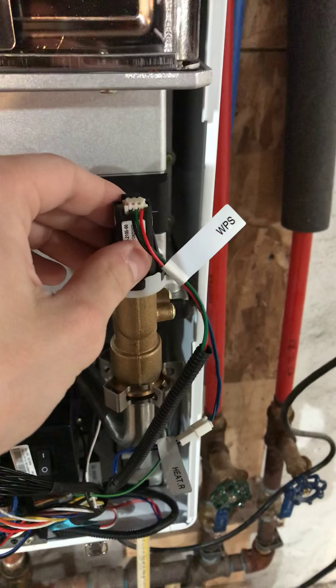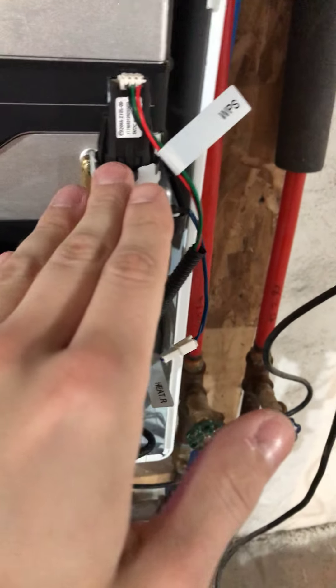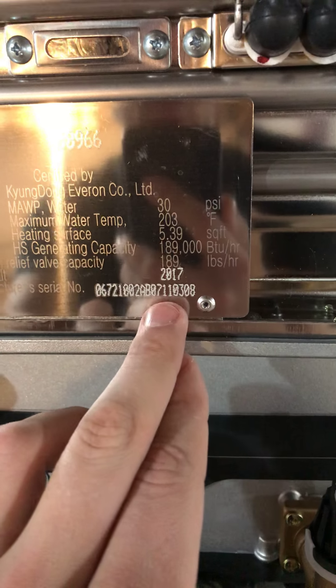I'm going to take this off. So, this right here is the water pressure sensor — this is what I replaced. It's labeled WPS. Again, you may want to start here. I'm not sure if this really did anything. Mine is from 2017, so I don't think that was the problem.